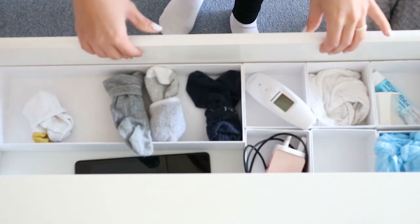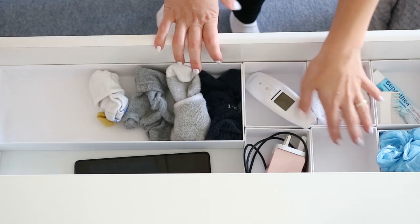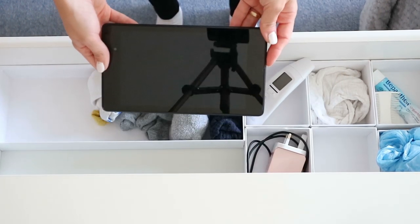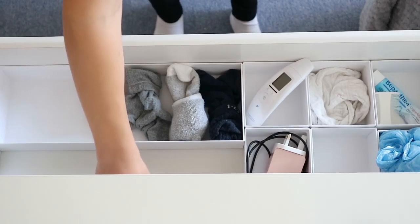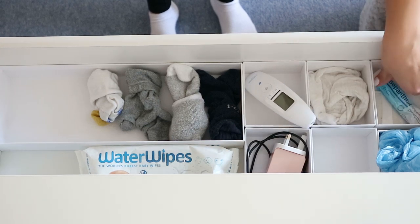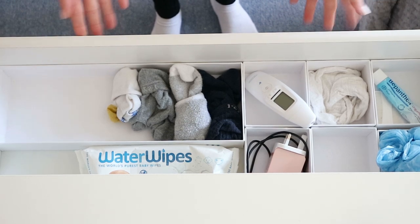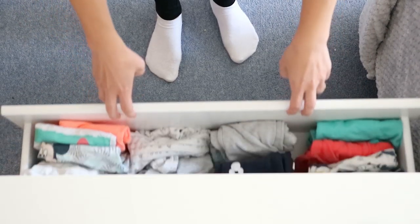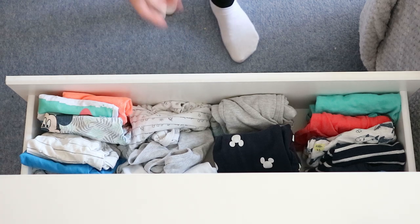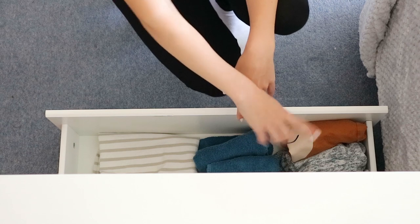Let's tackle the first drawer - this is not too bad, I've actually kind of organized this not too long ago. I've got some diaper bags here and these organizers are all from Ikea. I just have his charger and the tablet we use for white noise at night - I keep that in here during the day. I have some water wipes, his thermometer, some cloths, and Bepanthen for nappy rash. The two bottom drawers need some huge clearing out because almost none of these clothes fit him anymore. So I'm going to go through all of them, take them out, and see what fits him and what doesn't.